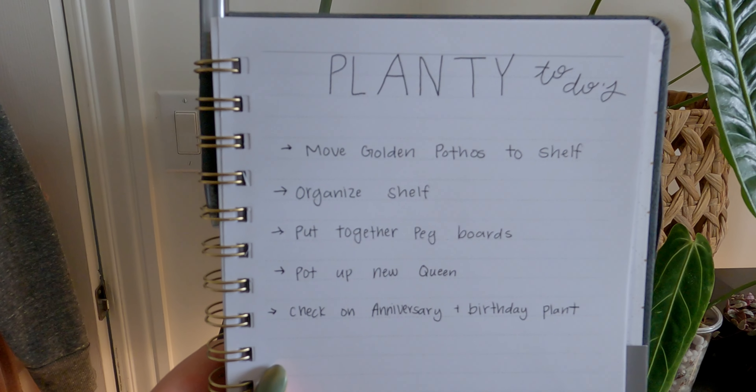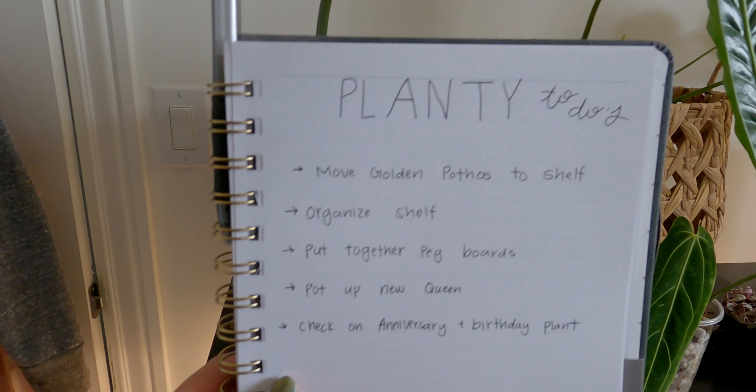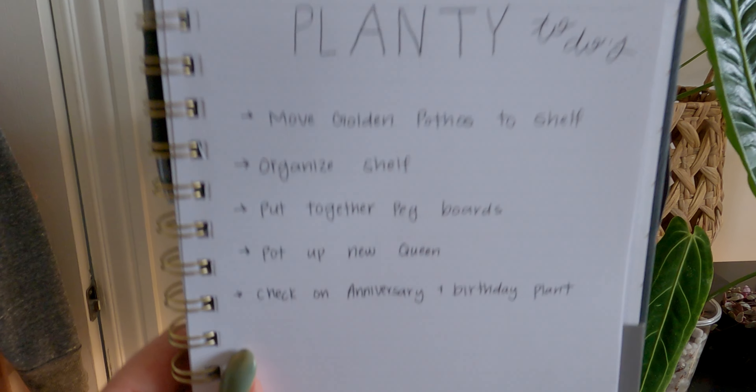Hello everybody and welcome to my channel. If you are new here, my name is Lauren. I'm a plant enthusiast and I love all things green. For today, I will be doing something pretty fun — we are going to be doing some plant chores. I have a list of planty to-dos that I need to get done and I have postponed for far too long, so it's about time that we do it.